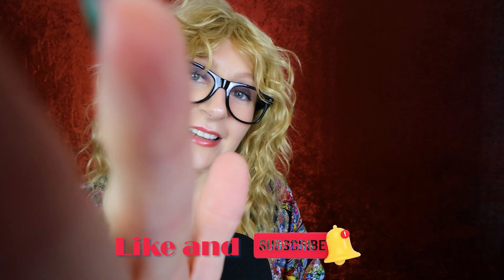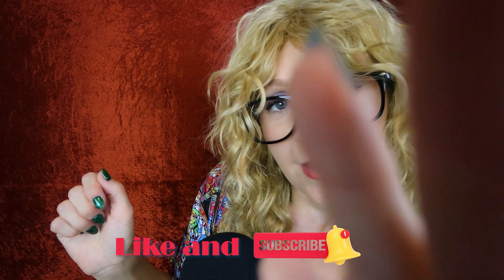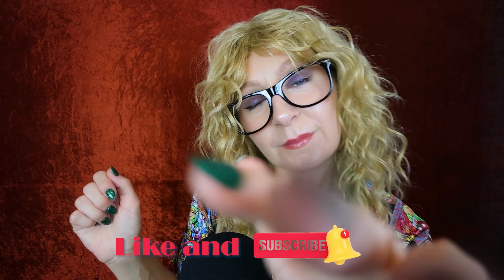Good evening, good evening. Welcome, welcome. Thank you so much for coming and hanging out with me tonight. So tonight, I thought we could experiment with some different sounds and trinkets.